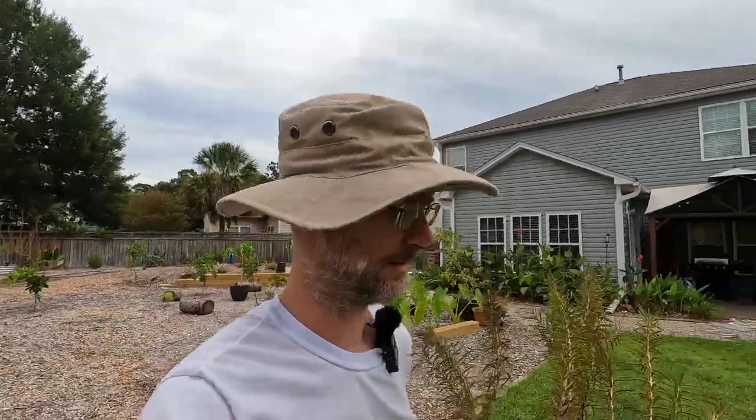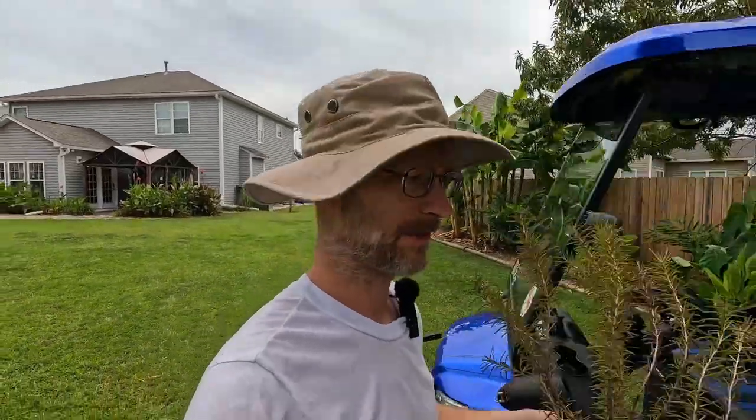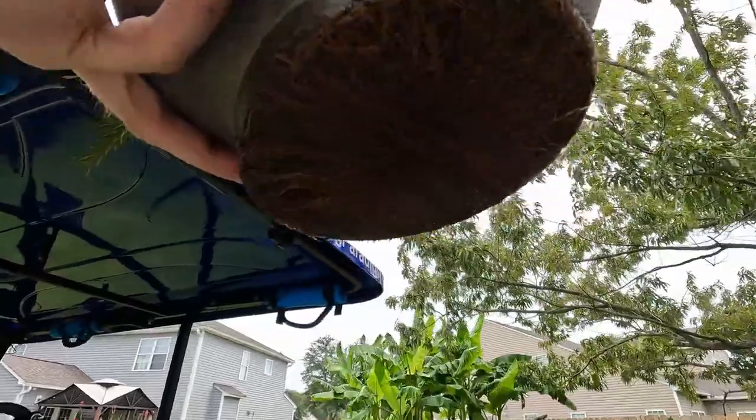Hey everybody, Ben, Somerville Gardener. Today I'm planting and transplanting some rosemary. Now this has certainly looked better in its day, so I'm going to show how I'm going to plant and transplant this out into the yard in zone 8B, 9A, so that I can get the best results in my soggy clay soil. Just look at all those roots under there. I think it's time this guy got in the ground.